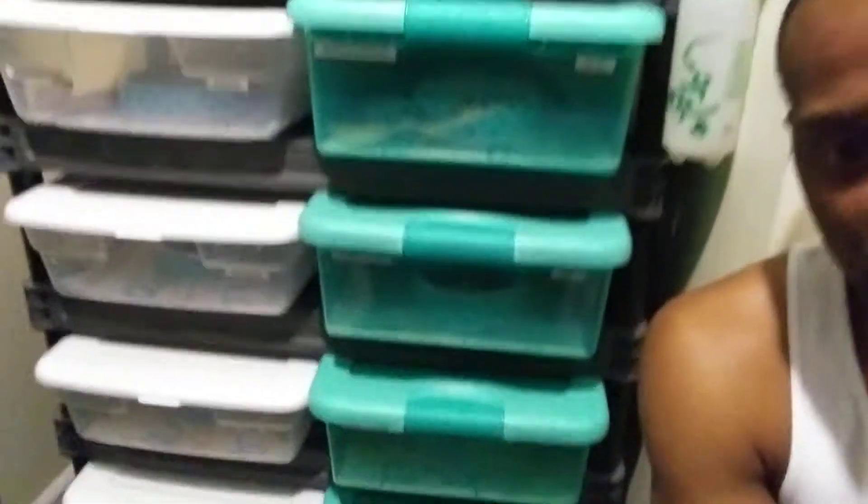What's up YouTube? Reese's from Reese's Pythons. I just finished cleaning and as y'all can see, all the water bowls are pushed to the front. Give it about an hour or two and they'll all be pushed to the back. They all have fresh water, all have paper towel, and they're all looking good.